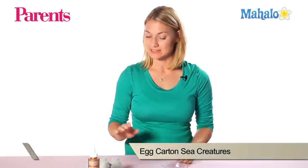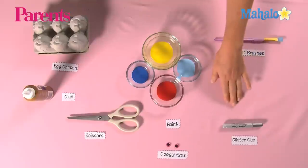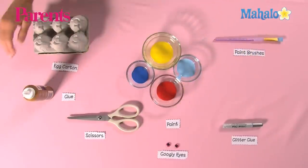To begin, you'll need these supplies: egg carton, paints of your choice, paintbrush, glitter glue, googly eyes, scissors, and tacky glue.